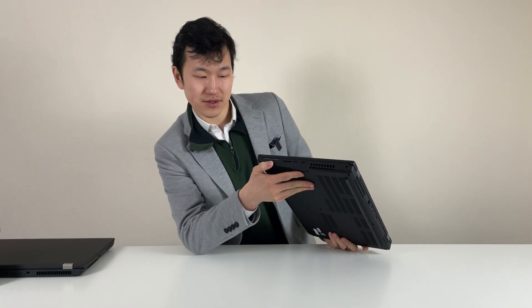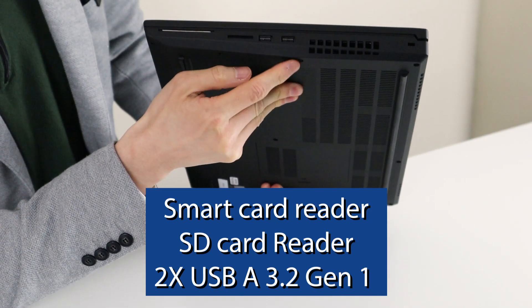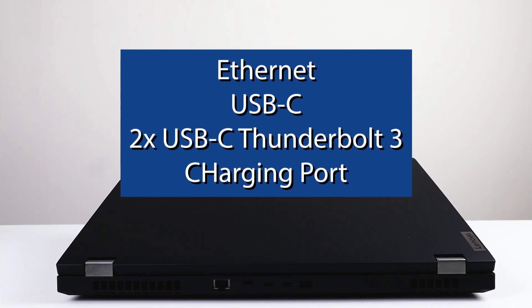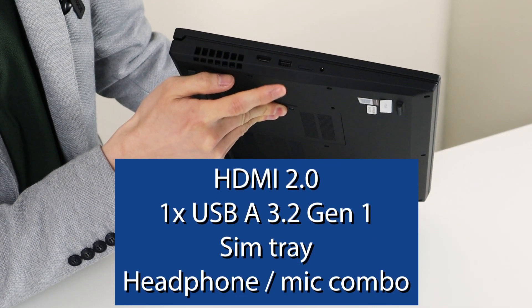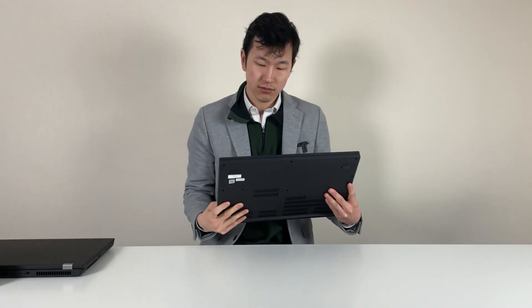Let's take a look at the ports. On the right-hand side: smart card and SD card — really great that the SD card is still here — and two USB 3 Type-A ports. The heat vent gets in the way slightly if you're right-handed, but that's life. At the back: Ethernet, USB-C, two Thunderbolt ports, and the charging port. It's a little bit strange to have the charging port right at the center, but it's a new design. On the left-hand side: HDMI 2 and another USB Type-A port. The SIM slot seems to be optional — if you didn't configure with it, it's sealed. And also lastly, the audio jack. Solid set of ports.